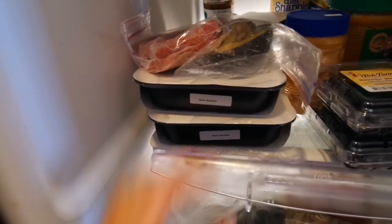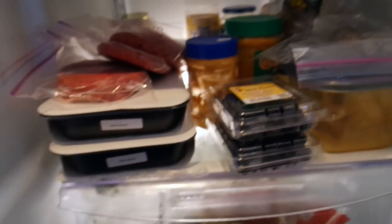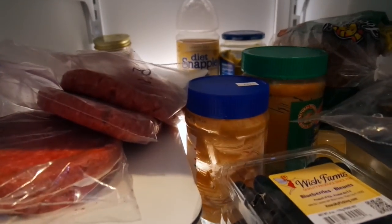We've been on a ground beef kick. There's an avocado in the fridge, my new Vision meals, blueberries, peanut butter, and a diet snap in the back.